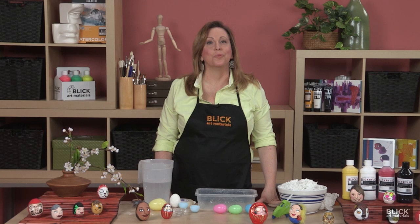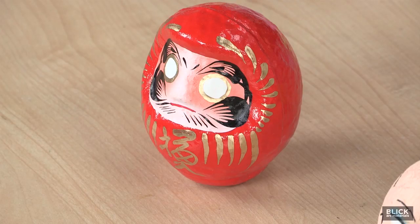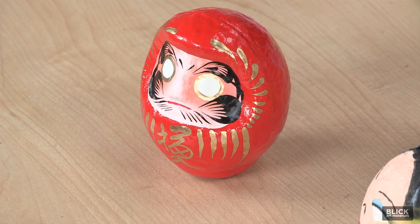A Daruma is a Japanese toy modeled after Bodhidharma, the founder of Zen Buddhism. The traditional version is a scowling bearded figure dressed in the red and gold robe of a monk. It is completely balanced because he had reached enlightenment.